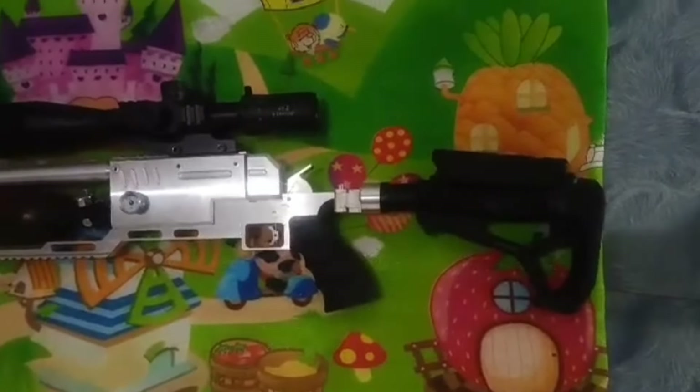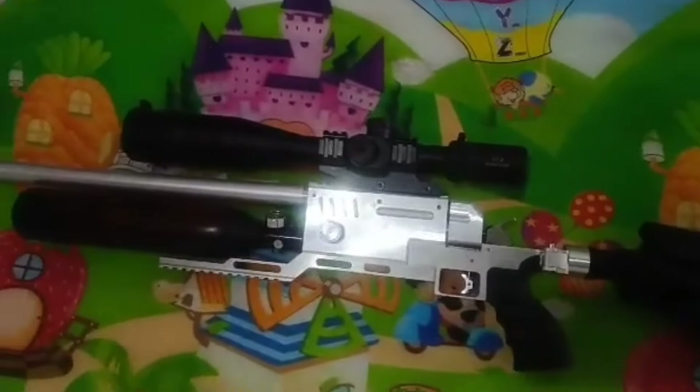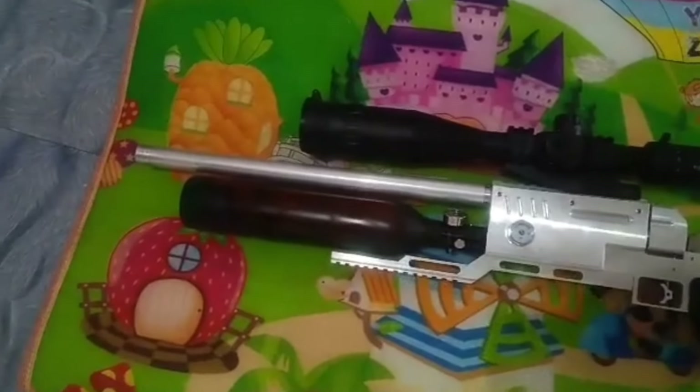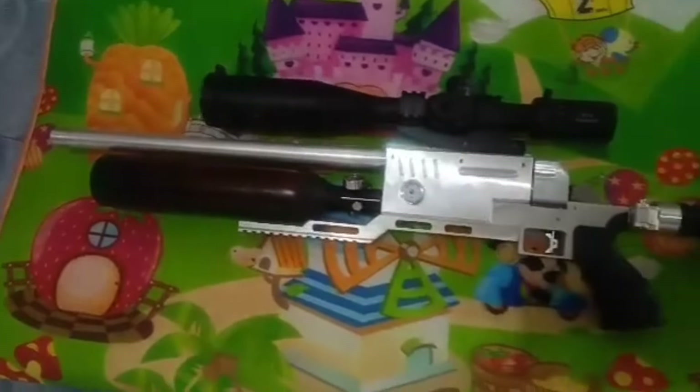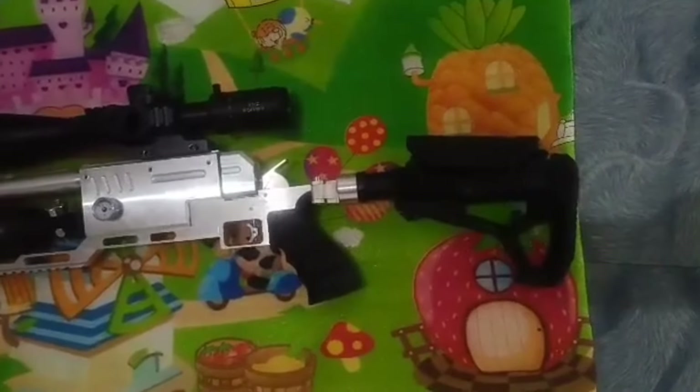Meron pa akong pinaparaffle na PCP tactical mga idol. Unit lang po doon, hindi kasali yung kanyang scope — nasali lang sa peek yung scope sa video. Pero yung kanyang unit lang po yung pinaparaffle doon. Marami na din po yung sumali, 19 slots remaining na lang po ako as of now.